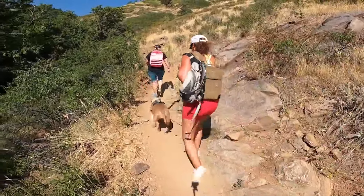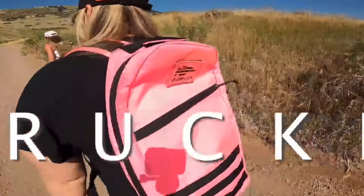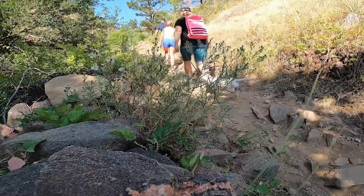Don't let the weight slow you down. Never. They call it rucking — R-U-C-K-I-N-G. It's simply hiking with weight. But why on earth would you do it?